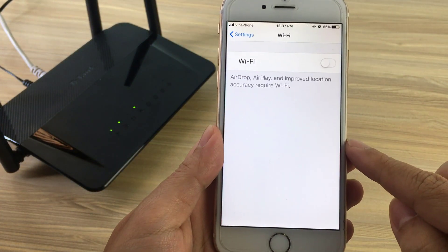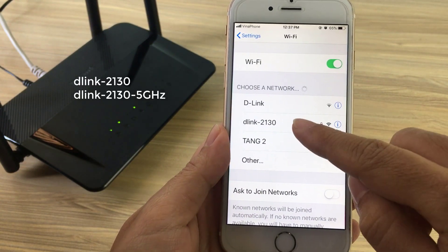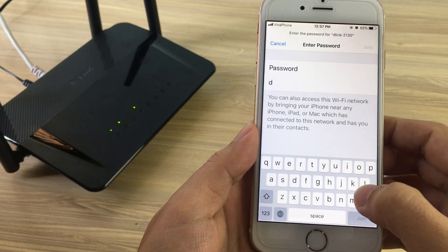Connect to the router wirelessly by going to your wireless utility on your device. Scan for the Wi-Fi name SSID as listed on the supplied router info card. Select it and then enter your Wi-Fi password.